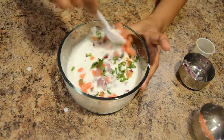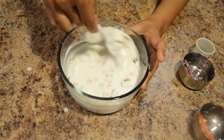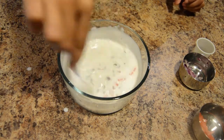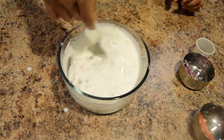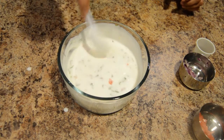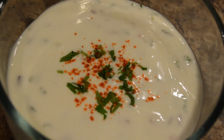Mix everything well. Raita is ready. You can garnish it with some coriander leaves and red chilli powder.